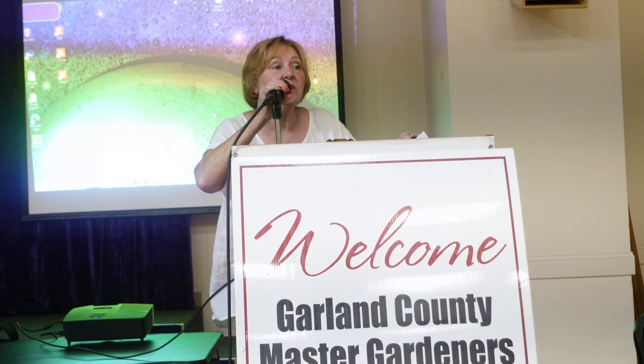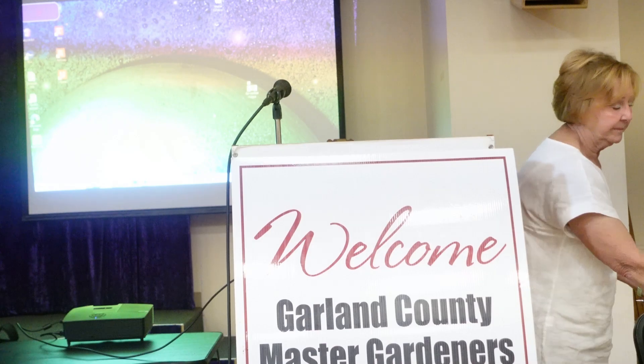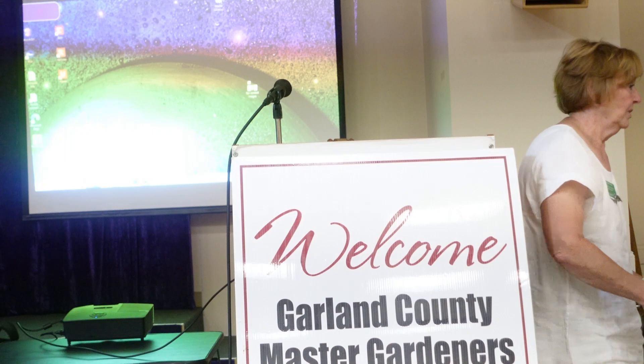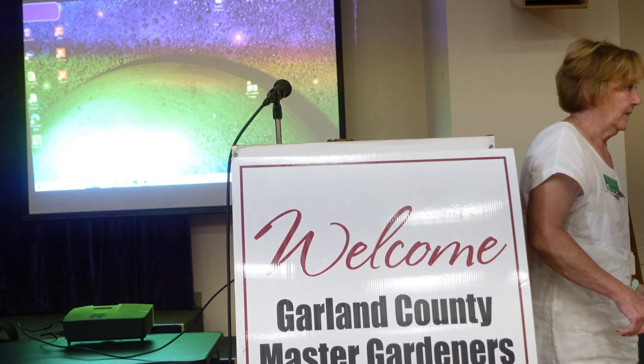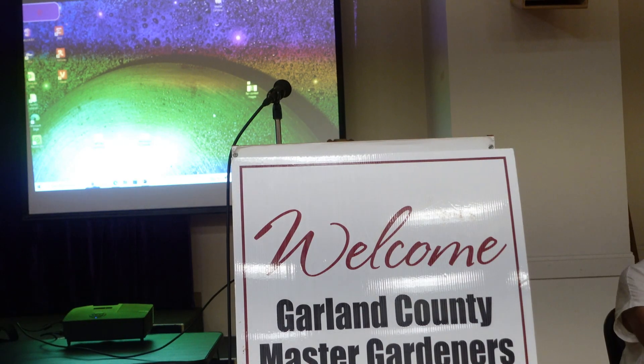It's 12:30, time to start the meeting. If everyone will get seated, Elaine is going to introduce our program today. We have one of our own members as a speaker today. Jamie Wilkerson, would you please come forward? She's going to speak to us on sustainable gardening.